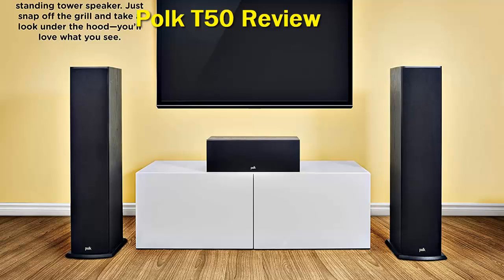The Polk T50 is engineered according to Polk's proprietary dynamic balance technology, producing highs that soar, uncolored mids that glide, and bass that is boosted even at the lowest frequencies.